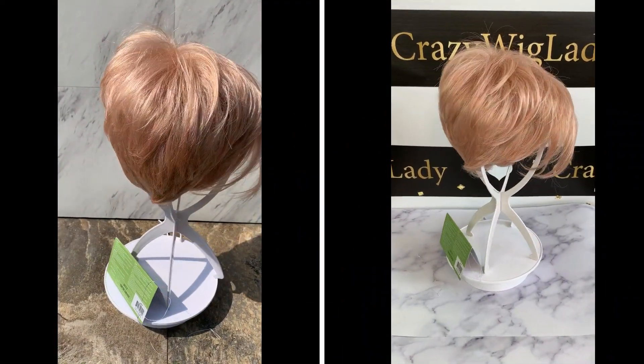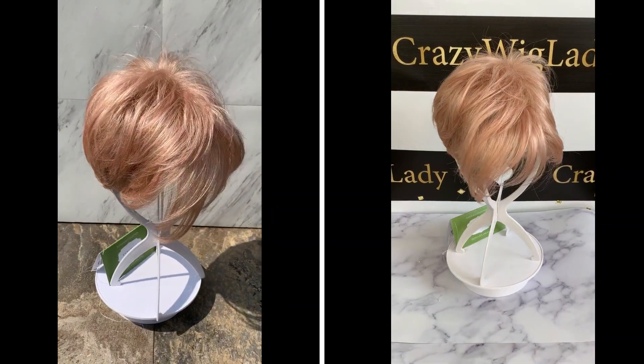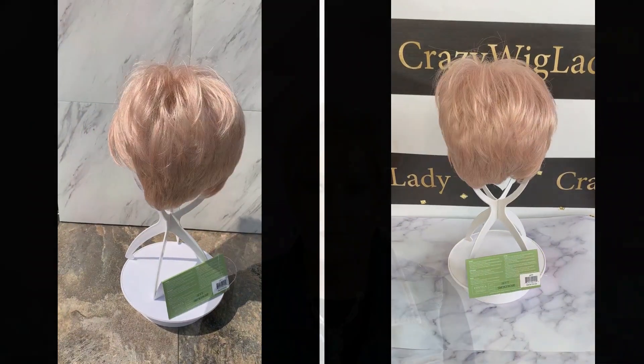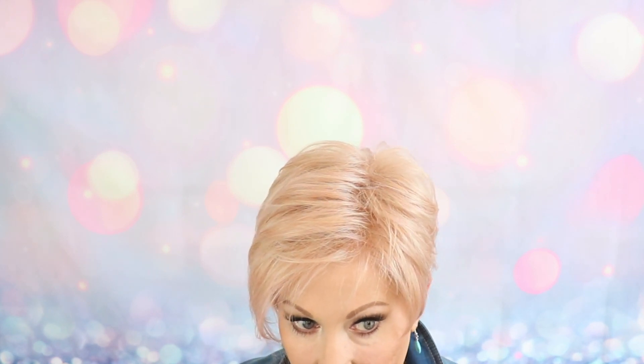Let's look at Smoky Rose indoors. The manufacturer describes this as a platinum blonde and rosewood blend with a soft warm glow. Now my eye does not see a lot of platinum in this wig — all our monitors and computers are different, and it is so hard to give an accurate description of these colors on video. I really don't see a lot of platinum; I see a lot of strawberry blonde in this wig, and then with the pink tones running throughout.